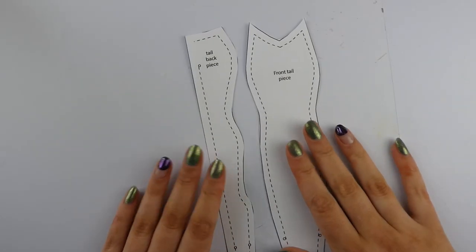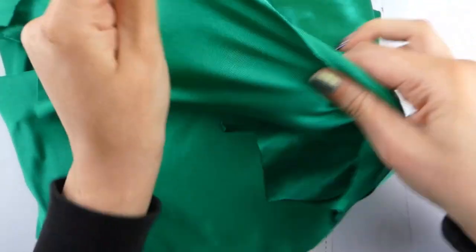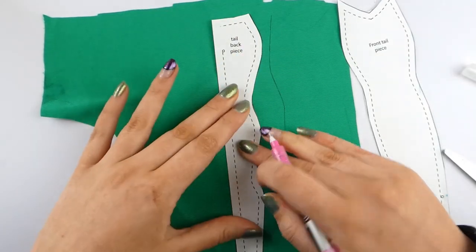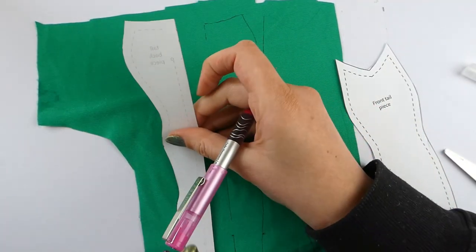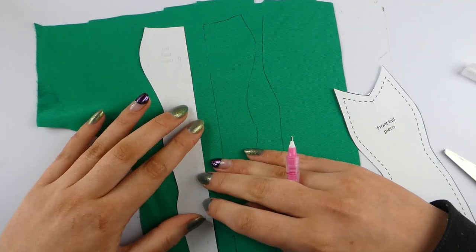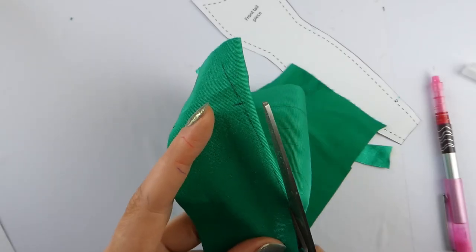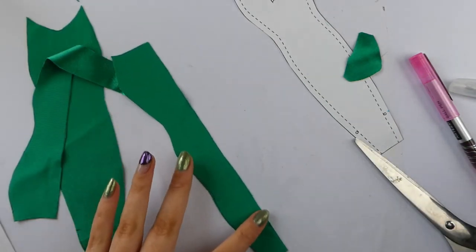Cut out your front and back tail pieces. I'm going to show you a basic one first. You need to use stretch material for the tail part. This one is a two-way stretch, so I'm making sure the stretchier way goes around the doll. When you're cutting your back piece, make sure to flip it to get a mirrored image. I'm drawing on the fabric and then cutting it out — I find this easier because there are some notches that need to be transferred.